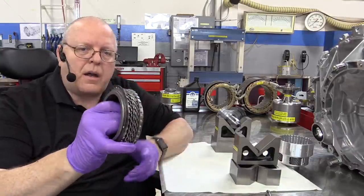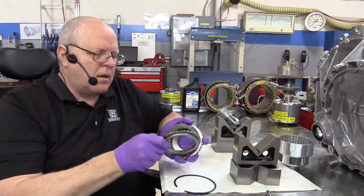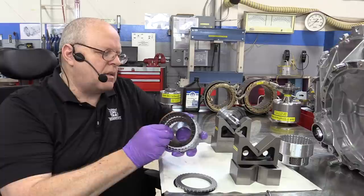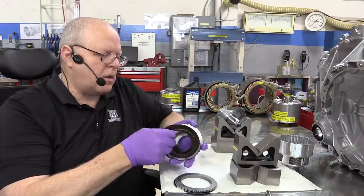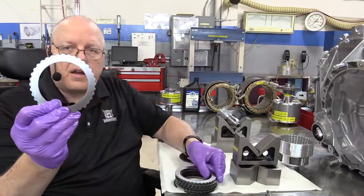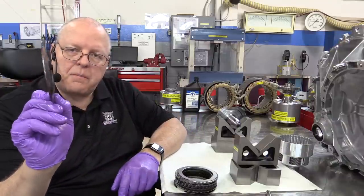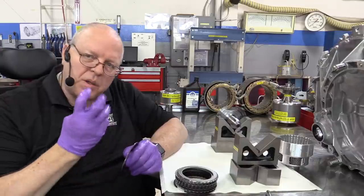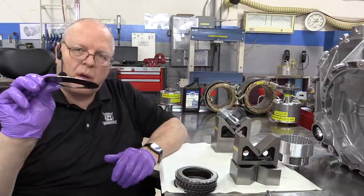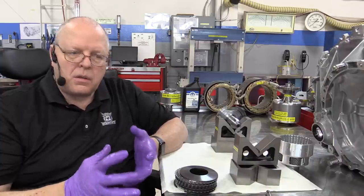This is the torque-limiting clutch pack. It has a snap ring that holds it in place, a really thick backing plate, and then six alternating steel and fiber clutch discs — steel, fiber, steel, fiber, steel — and then a pretty thick apply plate. This clutch pack is applied with a beveled spring rather than a hydraulic piston like on a regular automatic transmission.